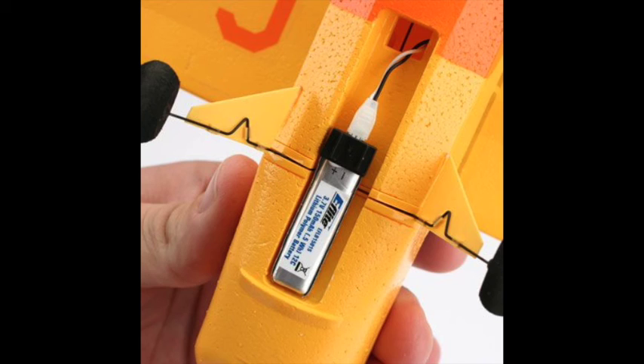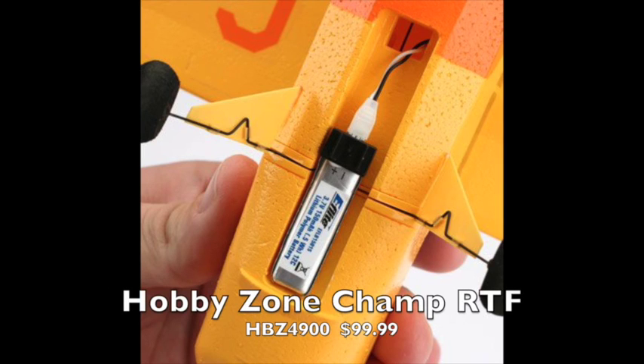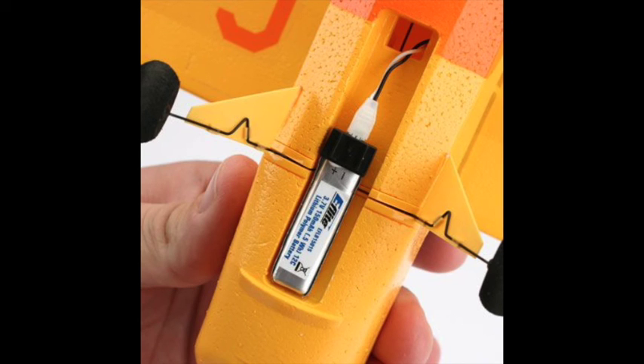That's different from what the Duet had — the Duet just had the transmitter and you charge the LiPo battery by sticking it into the transmitter. This one is a little bit more expensive at $99, but because it has a rudder, it will fly much more like a regular RC aircraft.